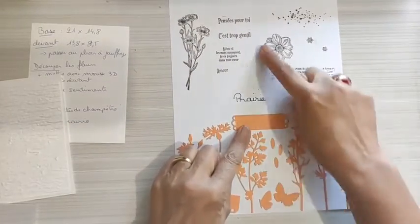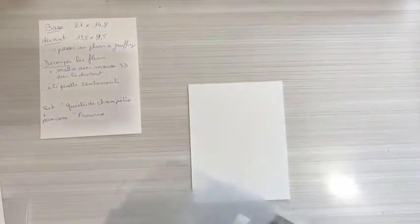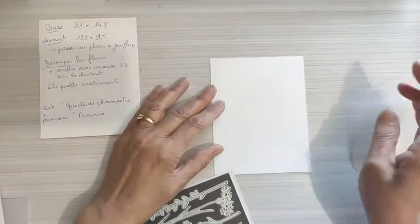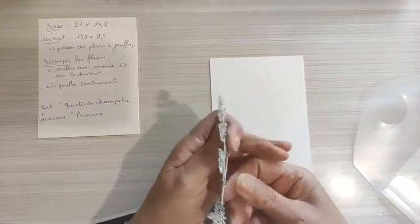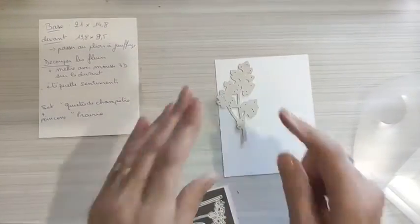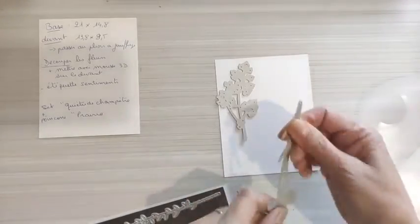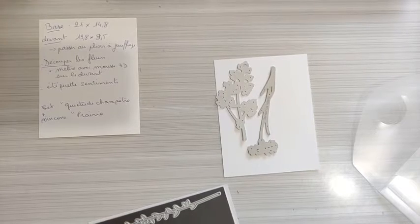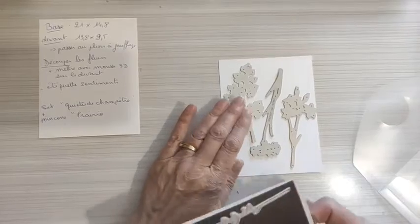Cette étiquette-là permet de remettre ces mots-là. Je range ma feuille de présentation et je prends mes découpes. Comme on a la grosse Big Shot, on va pouvoir utiliser une feuille de papier cartonné et mettre tout dessus. Je vais utiliser le feuillage — ce feuillage qui rend super bien. On va les mettre en quinconce pour qu'elles rentrent au maximum. Elles rentrent toutes dans ma page, qui est une chute de papier, tout simplement.